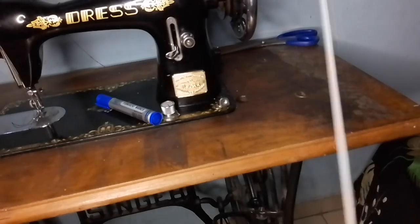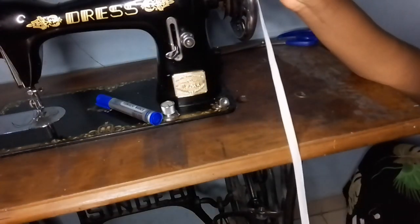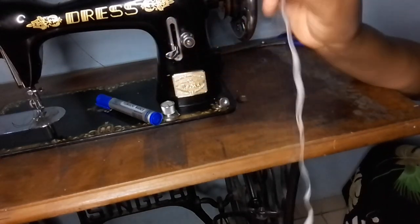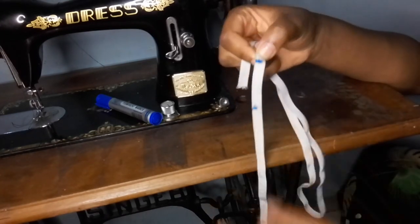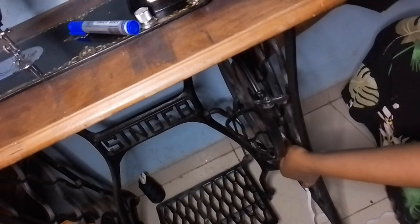I'm not going to cut it just yet. I'm going to test it by fixing the elastic all around the machine to know if 28 inches is enough or if I'm going to need 30. Let me just adjust the camera to this side — I'm actually squatting right now.